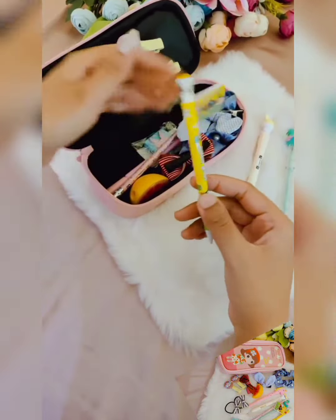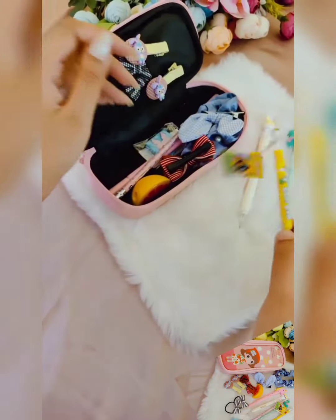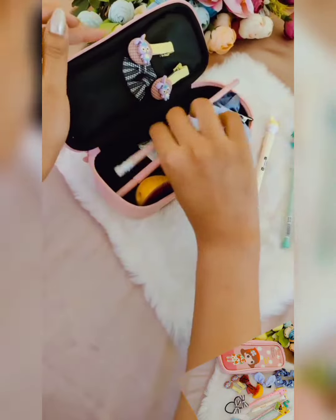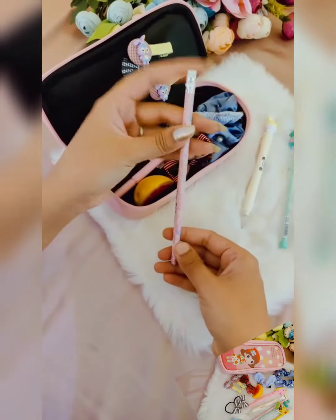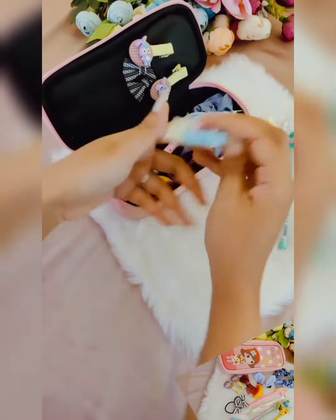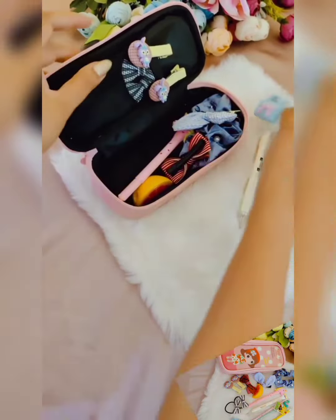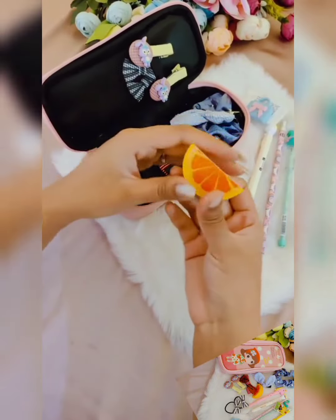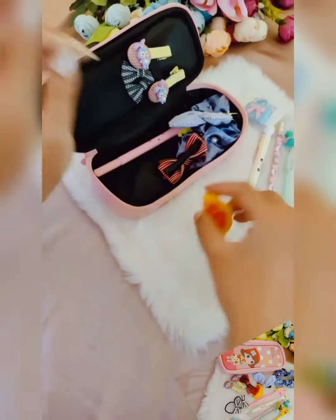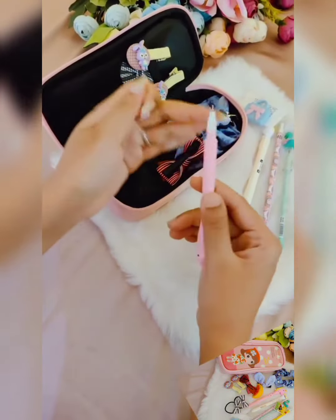One lead pencil with a cute book attached. One unicorn rubber-top pencil. One clutch eraser. One fruit sharpener. And one unicorn silicone body pen — this is a gel pen in blue color.